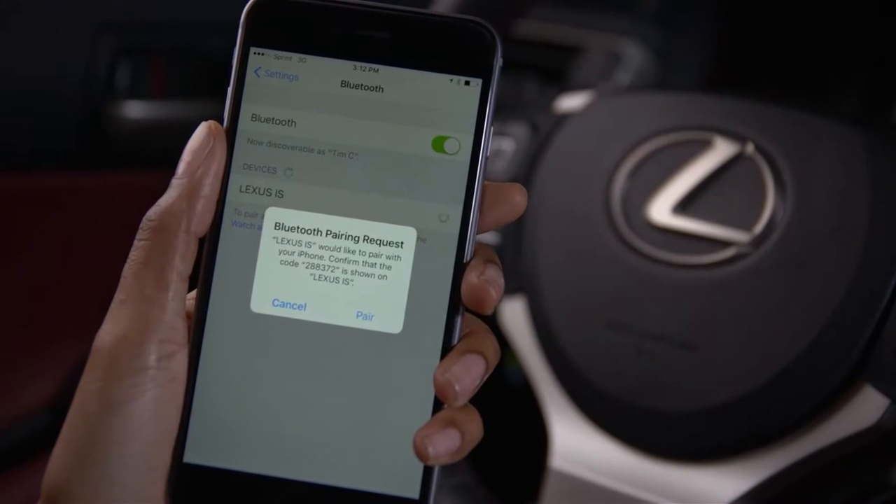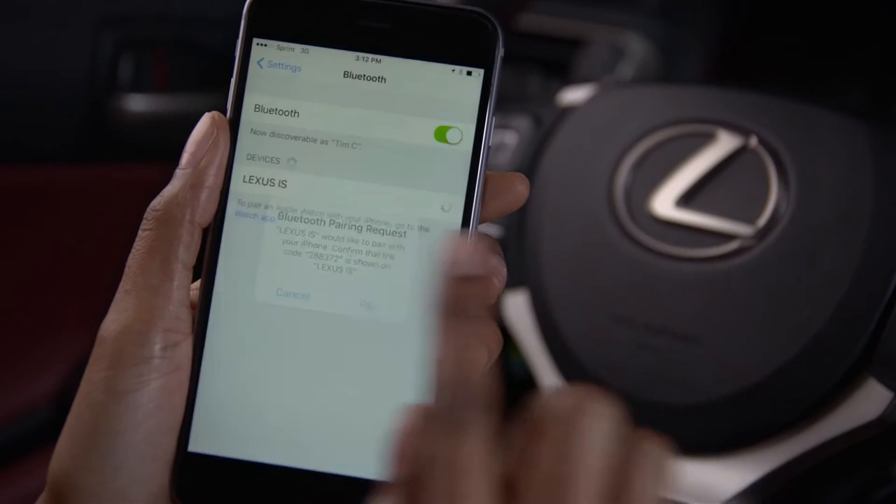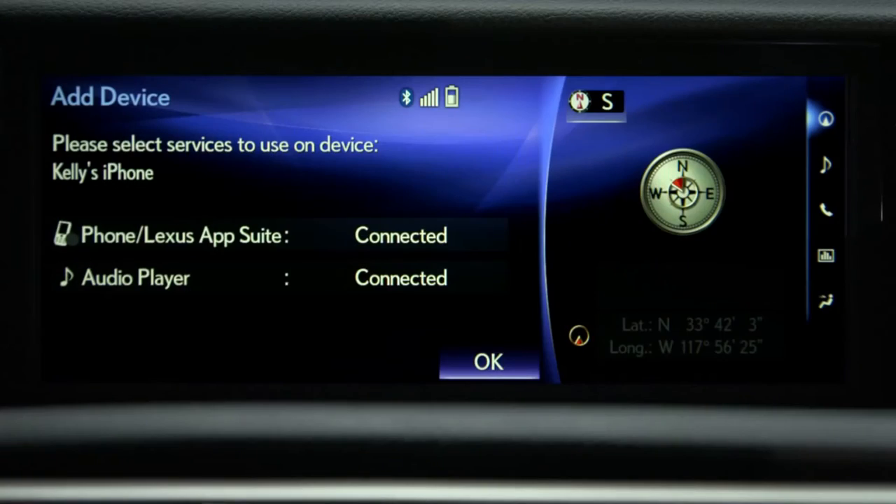To use Siri, an iPhone 4S or newer equipped with Siri must be paired and connected to the system via Bluetooth.